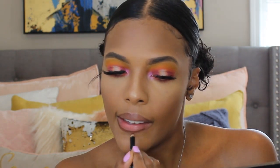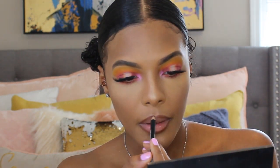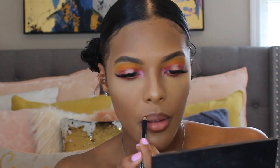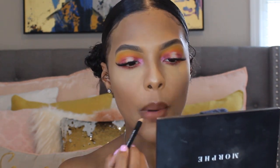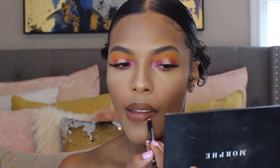Now I am going in with my NYX Suede Matte Lip Liner in the shade Downtown Beauty — this is my all-time favorite lip liner. I'm just going to use that to line my lips and I also filled in the rest of my lips a little bit with it.